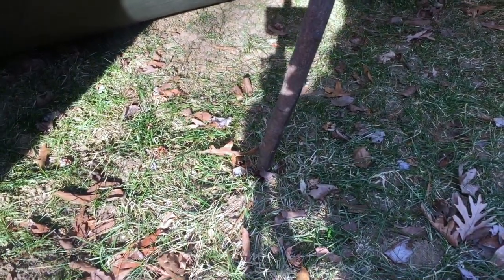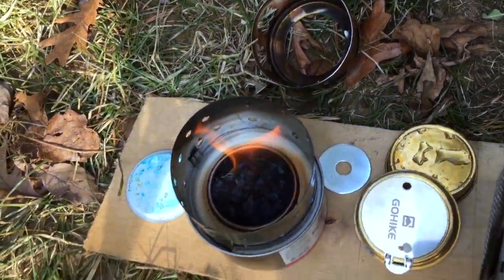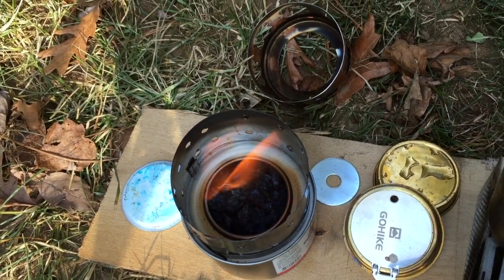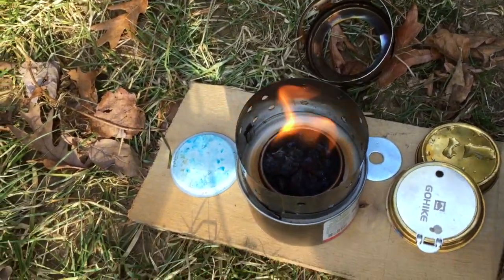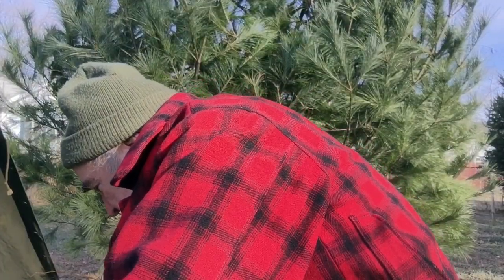So anyways, canteen cup Tuesday. Yeah, we're going to have some nice tea. Looks like the experiment is pretty good — it's still pretty clean, it's burning down in there. Good enough for me. Is it perfect? I don't know — it's pretty good though, not bad for do-it-yourself. It's cooking down there, it's canteen cup Tuesday.